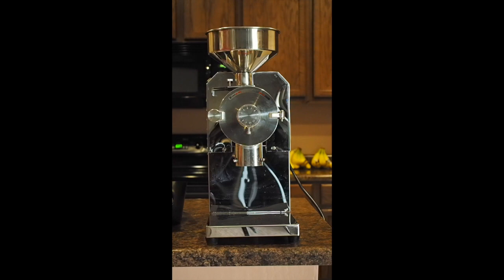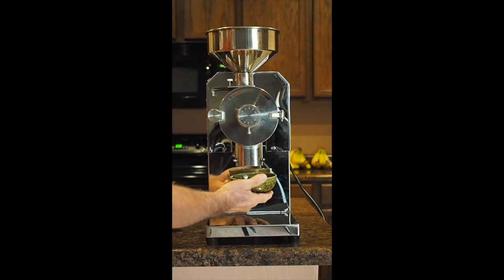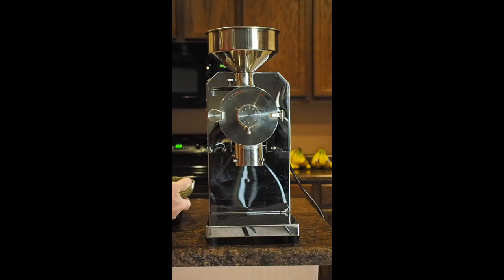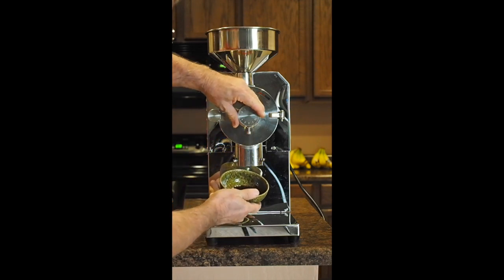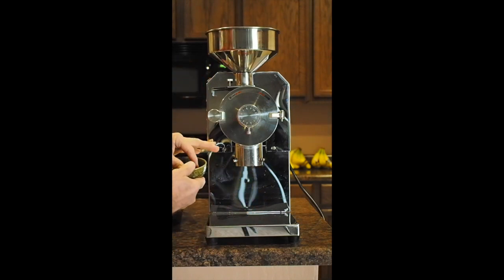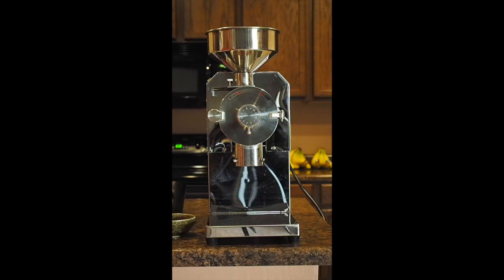Setting 1 is great for espresso. My feeling is that setting 2 would probably be best for single-serve K-cup type servings. Let me crank that on for a second — it's a little more coarse than espresso, though some people might consider that an espresso too. So somewhere between 2 and 2.5 — I'd say closer to 2.5 — is going to be what you want for K-cup single-serve machines when you're making your own cups.